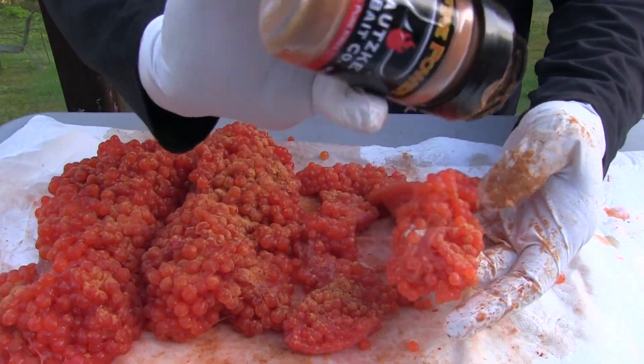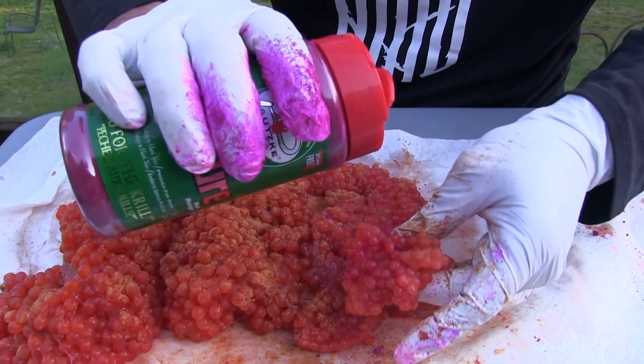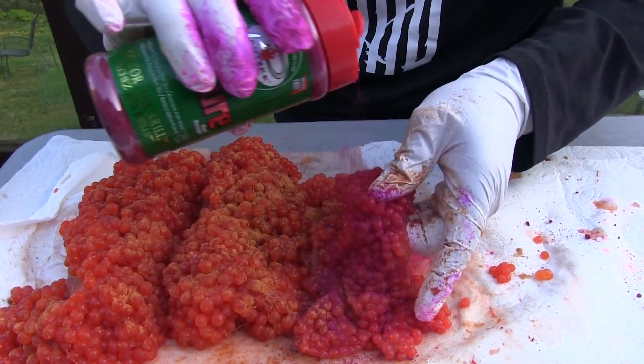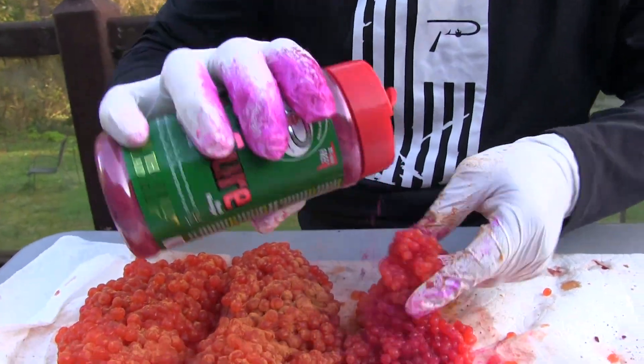Get it in those folds. That's a good amount there. Now we're going to add our fire cure. When you're adding your firepower, remember that is not a cure — that is just a scent. It's definitely a great thing to add.